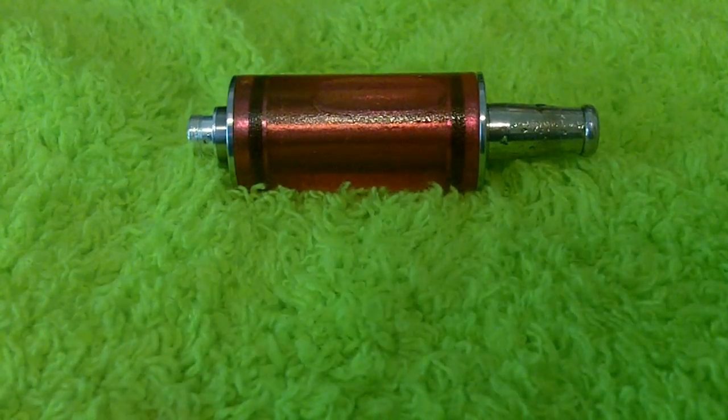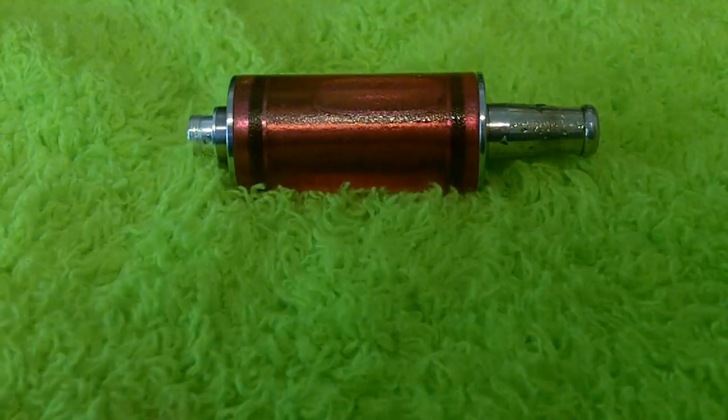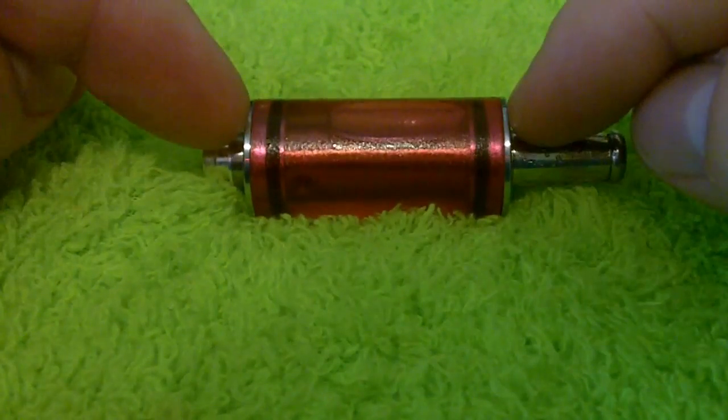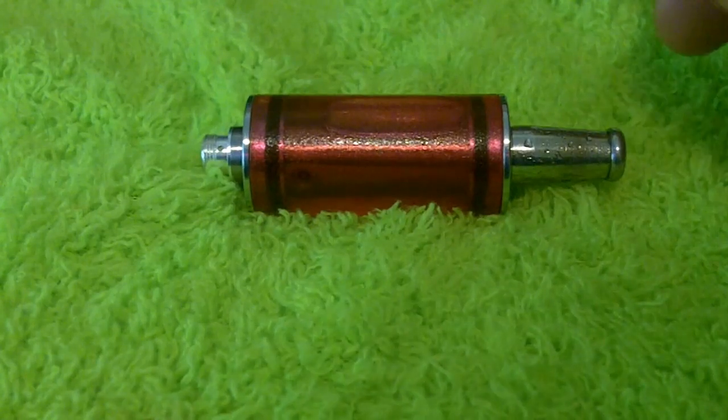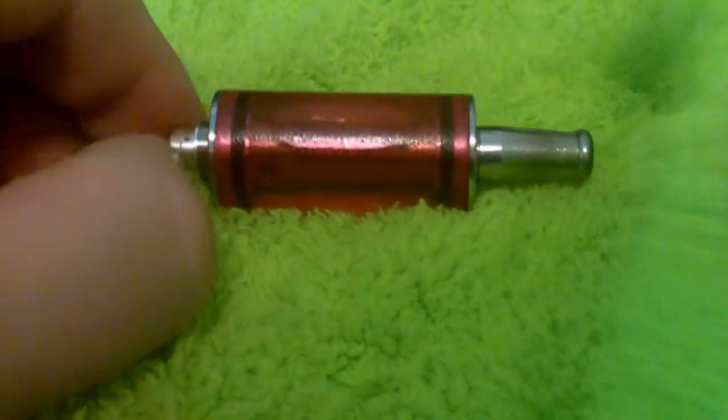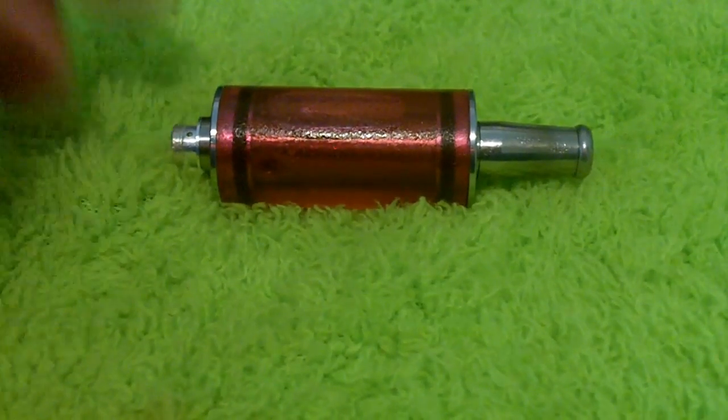For the price point here you're getting a pyrex tank with stainless steel end caps — phenomenal value. Let's go ahead and make sure it vapes correctly. I'm going to pull this drip tip off and get into it.